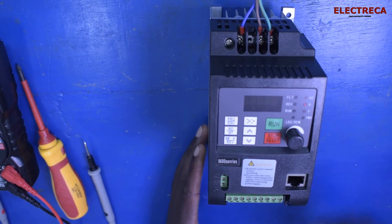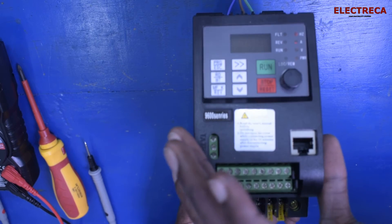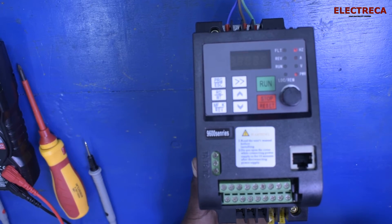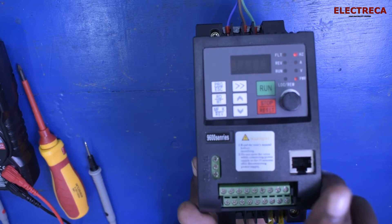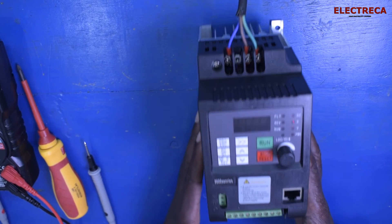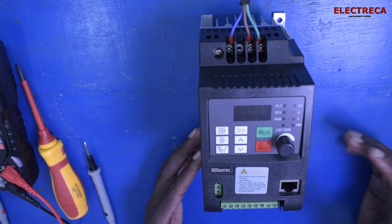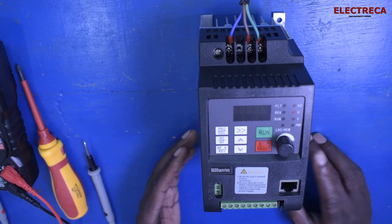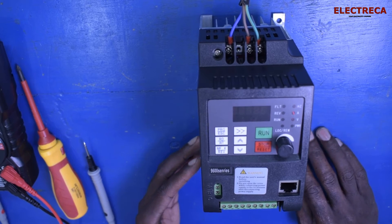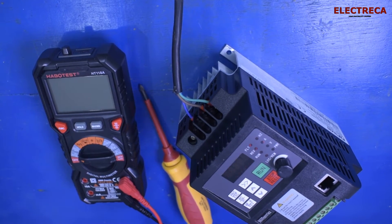There are many ways you can connect this VFD. You have the control board where you can connect a start button, an external potentiometer, and a selector switch for forward and reverse direction. There's also a communication bus where you can integrate a PLC system and run the VFD directly by sending commands, since you can program it however you want.